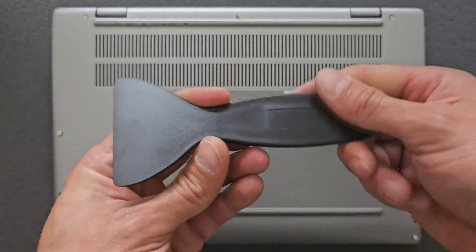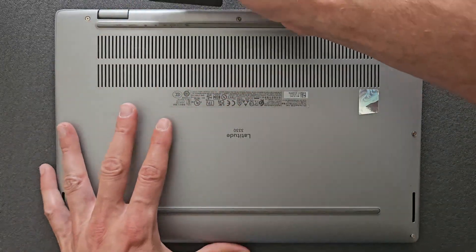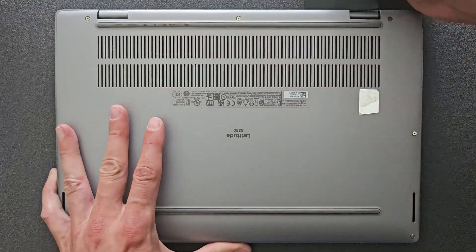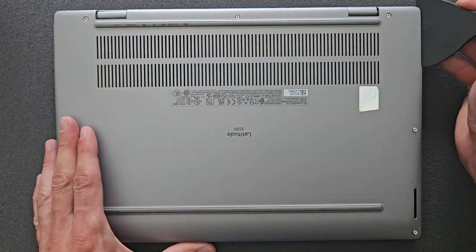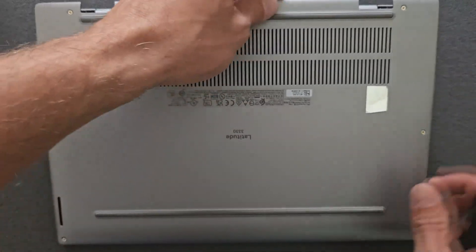I'm using a little plastic tool to remove and open the back panel. If you don't have something similar, I recommend using anything plastic — a credit card, whatever. Do not use screwdrivers or anything made out of metal, knives, etc. You're just going to break your back panel or the laptop itself. As you can see, it comes off easy enough.